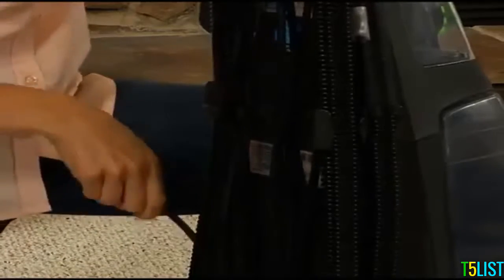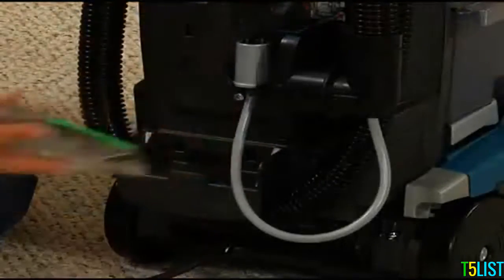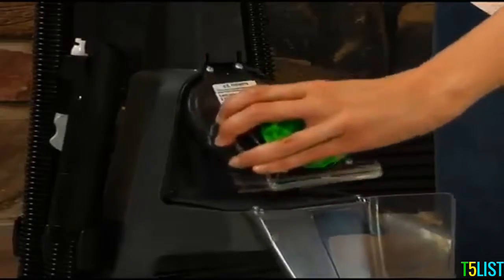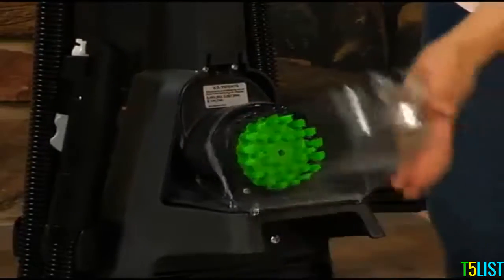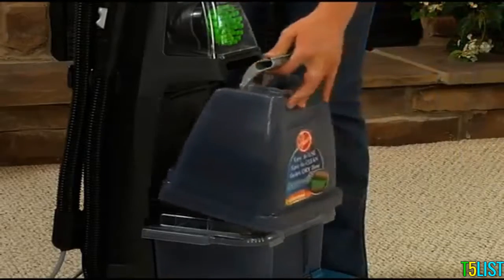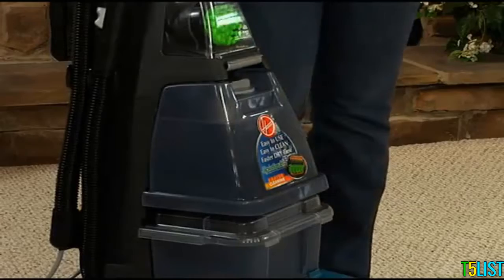There are also storage hooks on the back for the power cord. The upholstery tool stores on the bracket on the back of the cleaner. The powered hand tool stores neatly in the front tool compartment. Insert the solution tank by setting the bottom edge in first and pivoting the top of the tank back into the locked position.